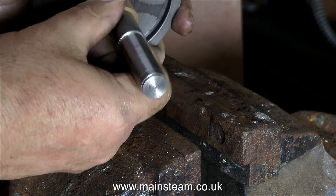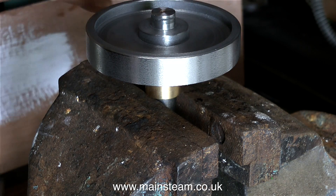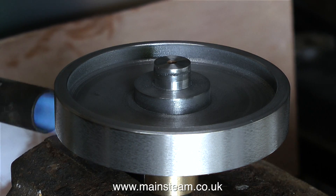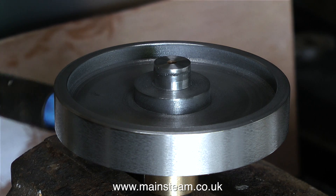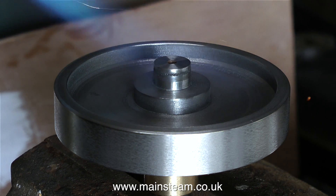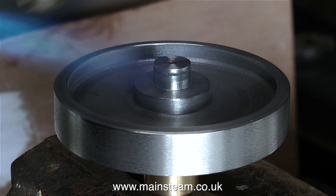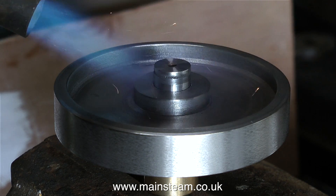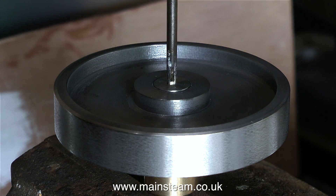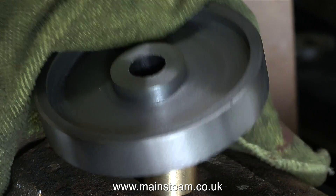Now I take the mandrel out of the chuck complete with the flywheel, put a brass collar on the mandrel, and clamp the mandrel in the vice very lightly. The only thing holding this flywheel to the mandrel is some Loctite 603, and this clip shows me heating the part with my gas blow lamp — this will cause the Loctite 603 to give way. You have to get it pretty hot, but not glowing red — not as hot as I got the crankwebs in a previous video. Just give it a nice even heating with the blow lamp, then tap the mandrel with a small hammer, being careful not to smash the flywheel. In the end of this piece of steel there is a centre, which has proven quite useful. I'm using a screwdriver to tap the mandrel all the way out of the flywheel.